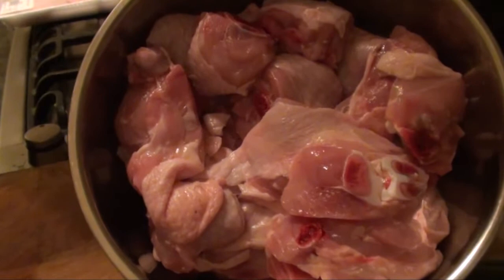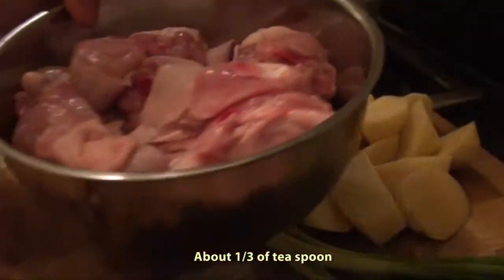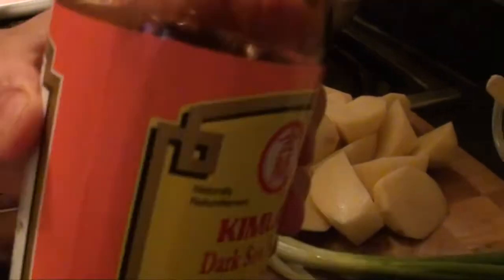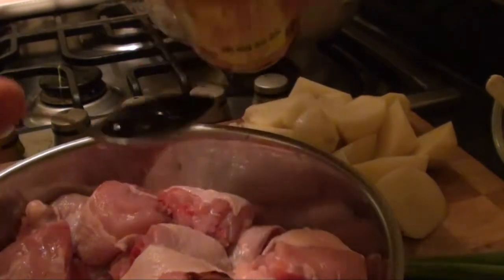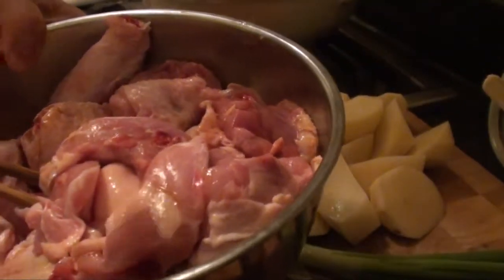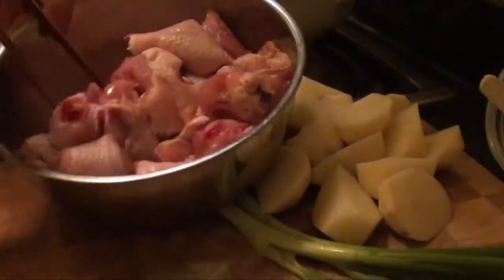Now the chicken is all chopped up. I have to season it with a little bit of salt and sprinkle it on top of the chicken. Also add a spoon of dark soy sauce — just one teaspoon. And also sprinkle some white pepper. Then stir it all up.